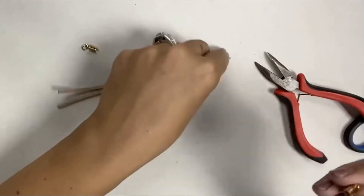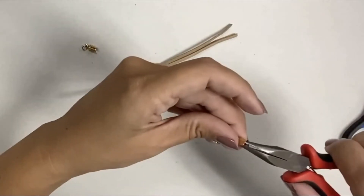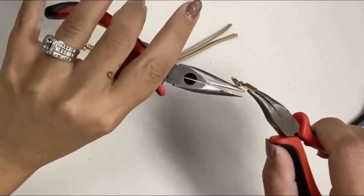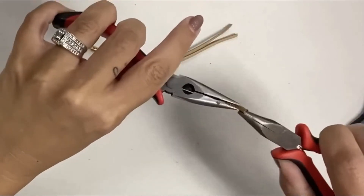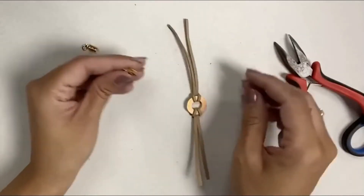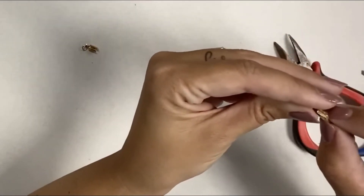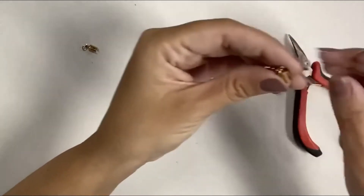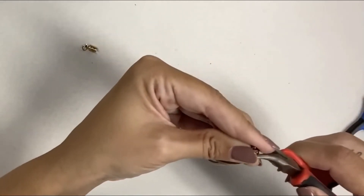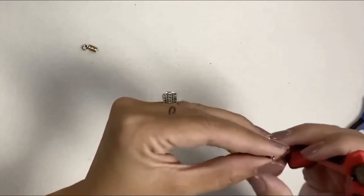You don't want to pull it right back out. You can glue these as well just to make sure they're secure. Unlike a crimp bead where you can't re-crimp it, you can just open this back up and close it again. So if you wanted to you can certainly glue it into place — I'm just going to pinch it down really well to make sure it's secure.